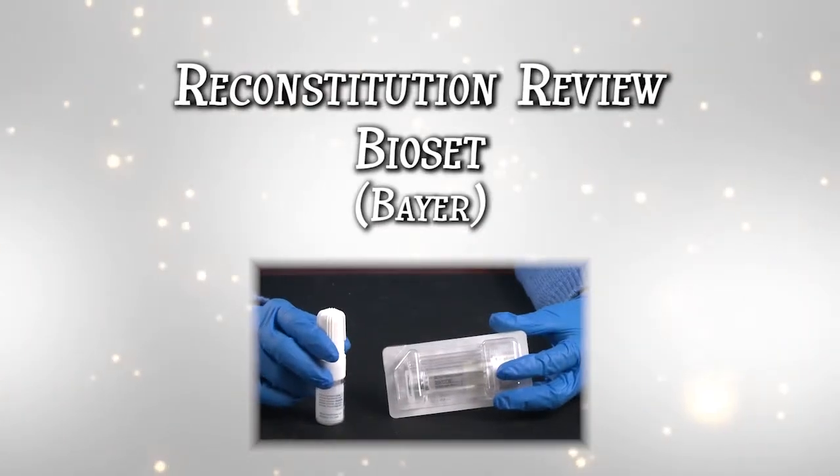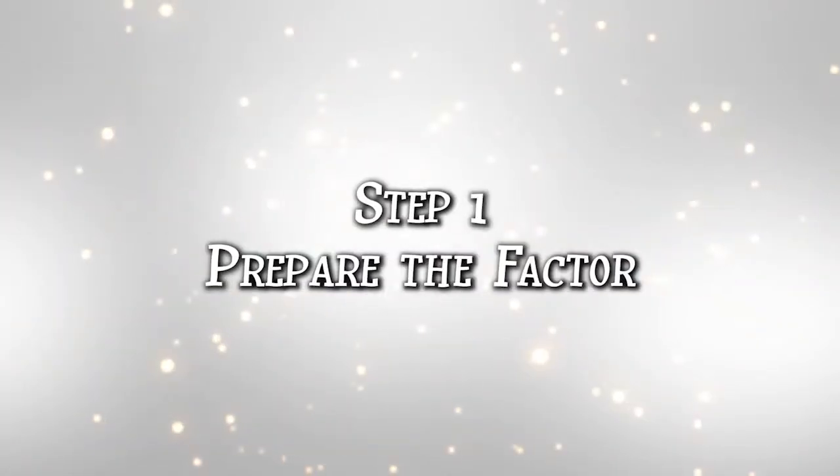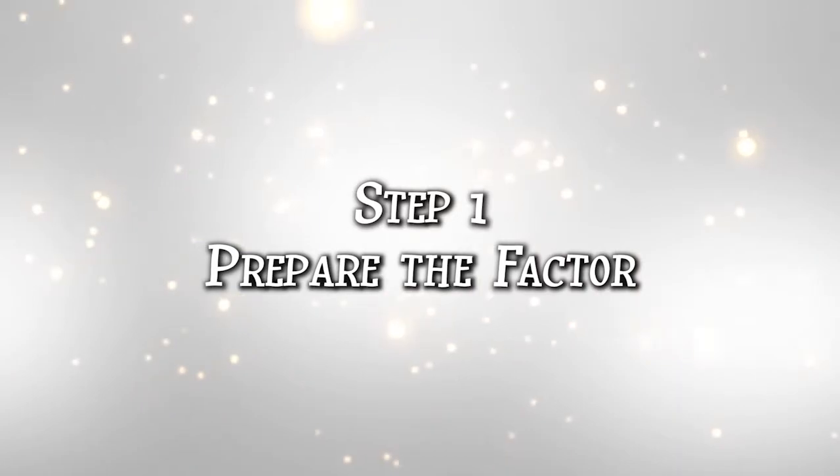Welcome to Reconstitution Review with BioSet, which can be used with Bayer products. You're going to prepare, activate, and transfer your factor.